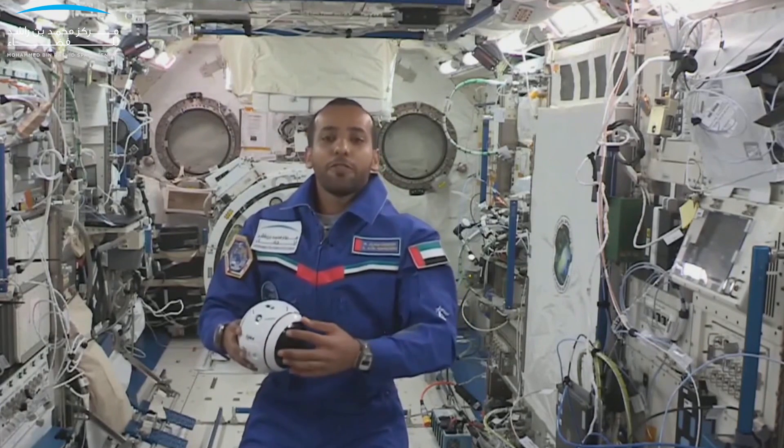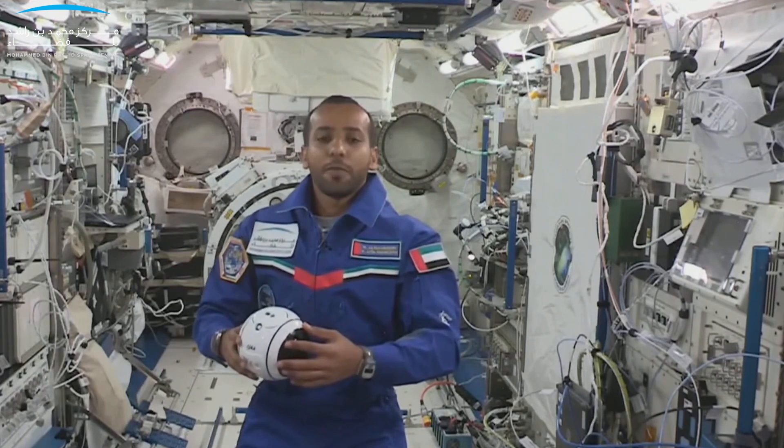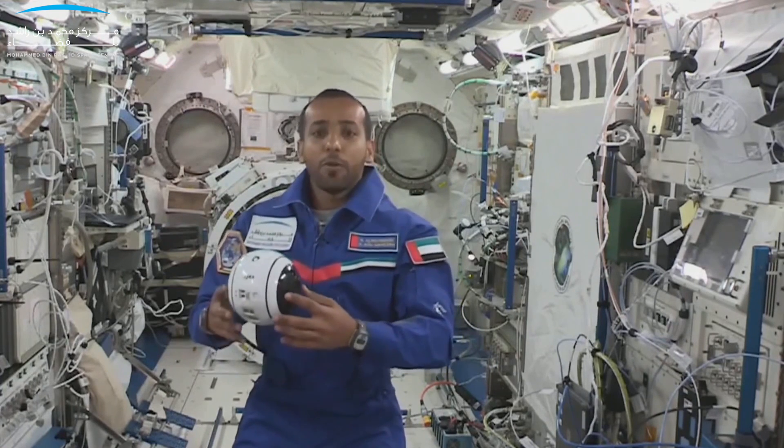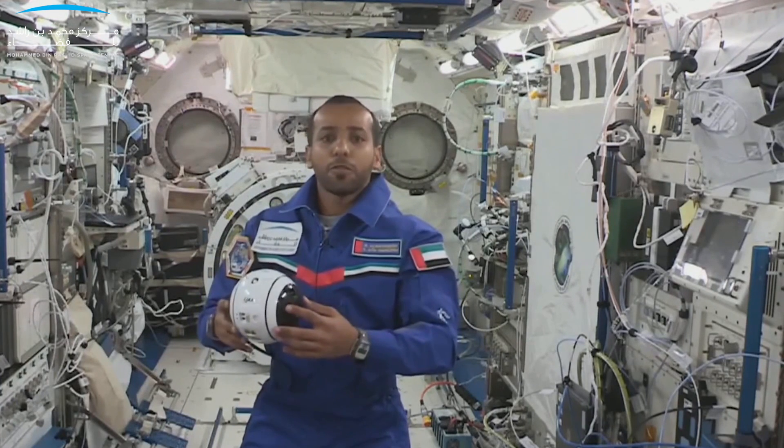This education event is in cooperation between MBRSC and JAXA, and today I will give you a demonstration of how the free-flying robots work under microgravity here on the station.